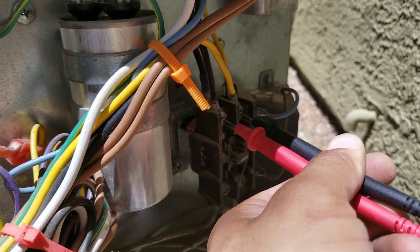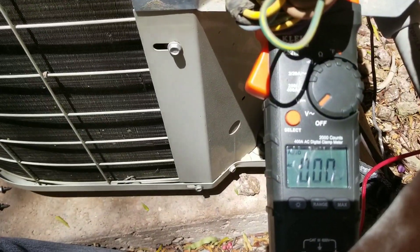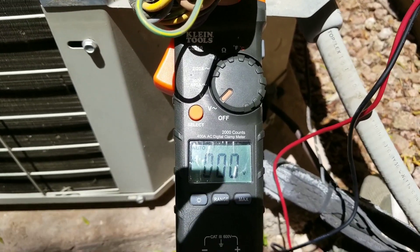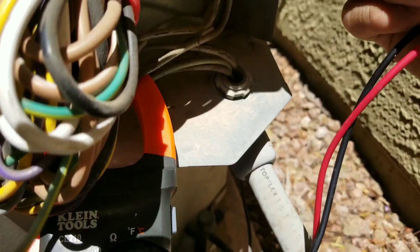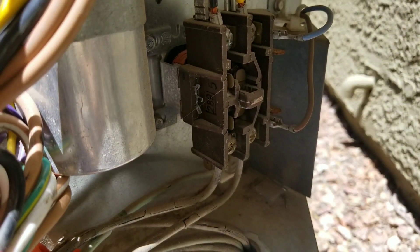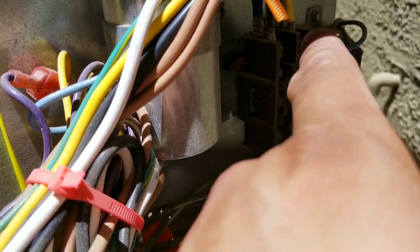Here I have my leads on the top of the contactor and you can see I do not have any voltage reading on my multimeter. The only time I should have a voltage reading is when my contactor is engaged, so when the contactor is in the off position I should not have any voltage reading at the top.